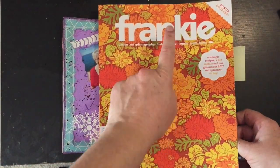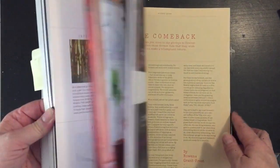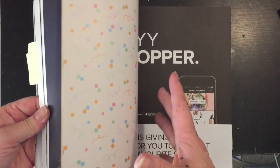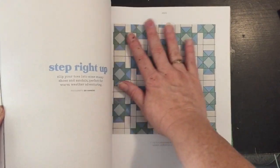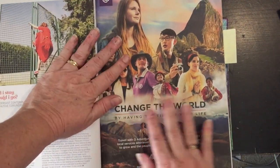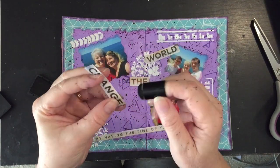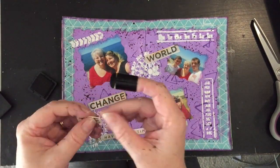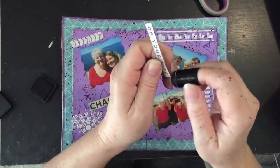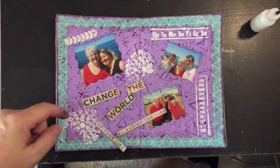I've got a couple of girls at work, Mel and Denise, keeping me in Frankie magazines. If you haven't already, check out their magazine — it is brilliant, I absolutely love it. There's heaps of things you can use in it for art journaling, mixed media, lovely pages with patterns, and heaps of quotes. I've got this quote: 'change the world by having the time of your life,' and I'm going to incorporate that into my page. I've got some black soot distressed ink and I'm just going to go around the quote to get rid of that white edge, then glue it down using PVA craft glue.